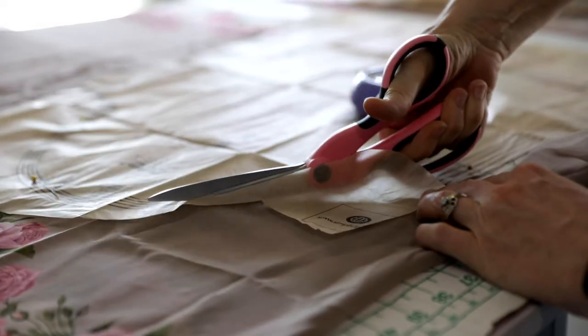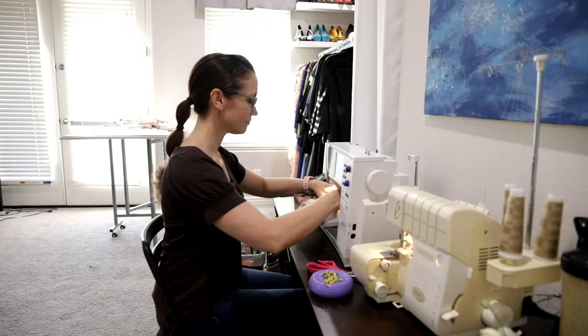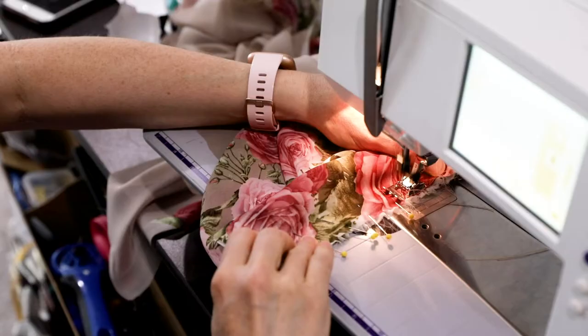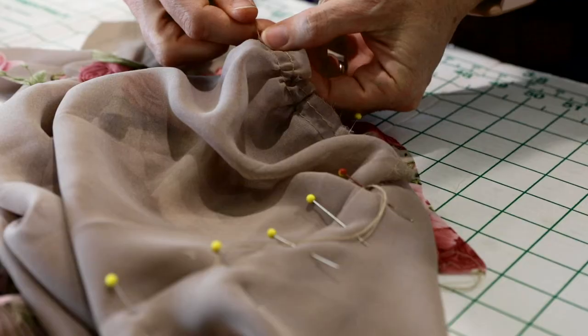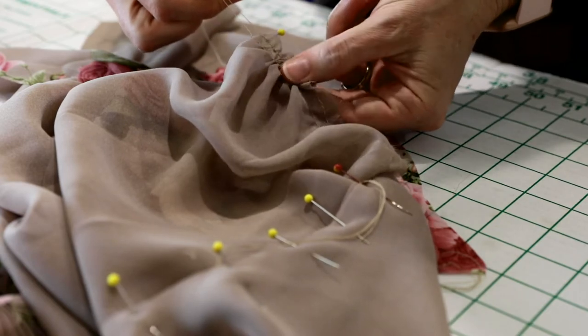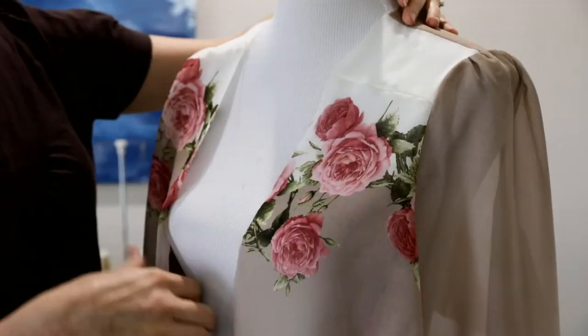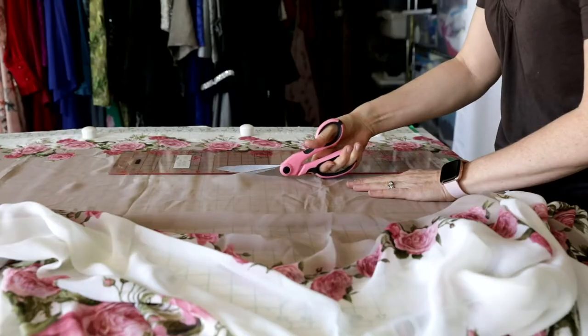I used an existing dress pattern for the blouse bodice and sleeves. I was careful when placing the pattern pieces so the flower print would end up just above the bustline. I used a gathering stitch on the top of the sleeve to add a little shape and some easier movement when wearing the dress.